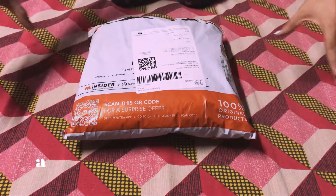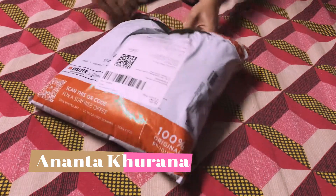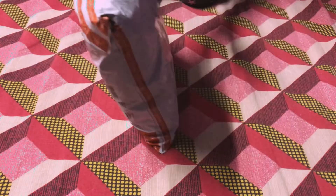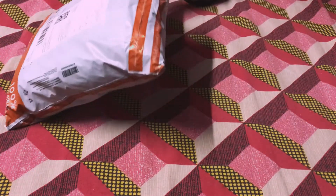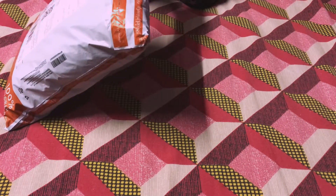Hi everyone! Today I am here to solve your very big problem. When we give our loved ones a gift, there is a lot of confusion — how do we give them a gift? What do they like?